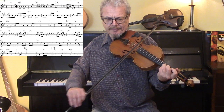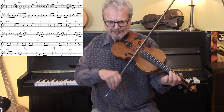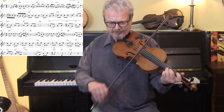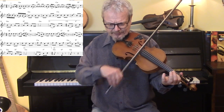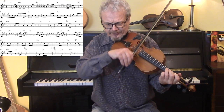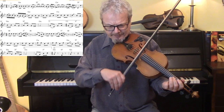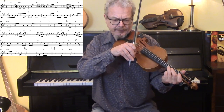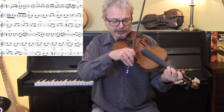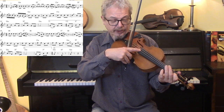There's only one tricky bit there. So if you put your third finger down on that note with your second finger next to it already and your first finger already on the Bb.